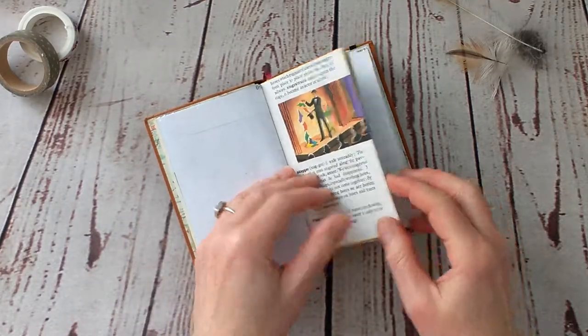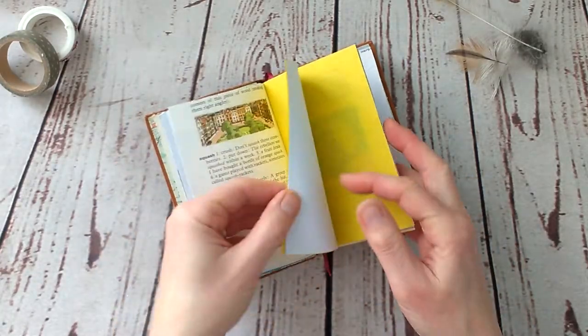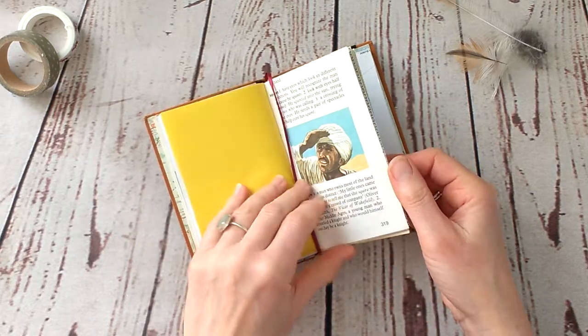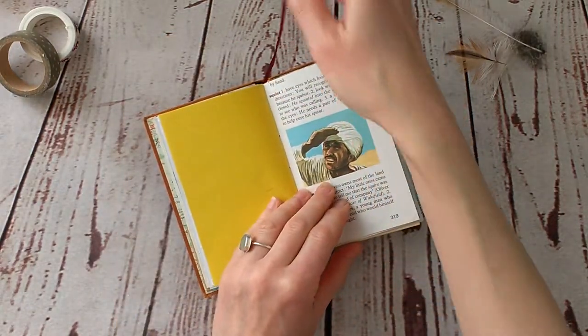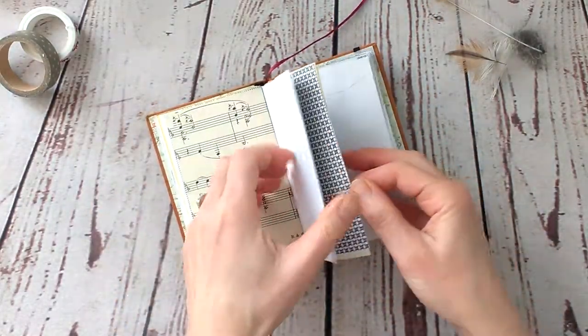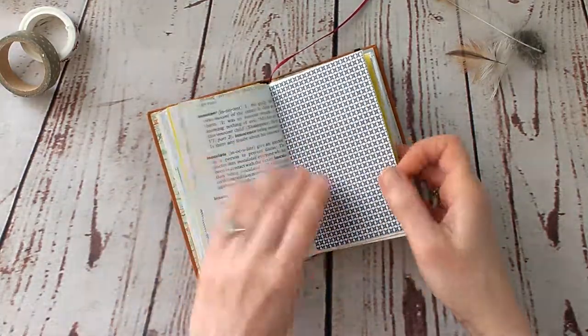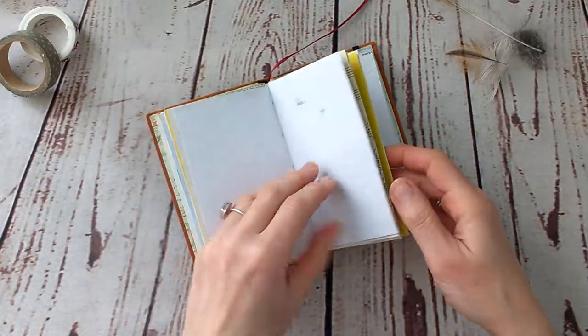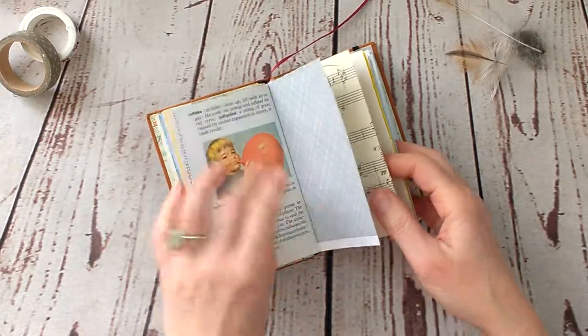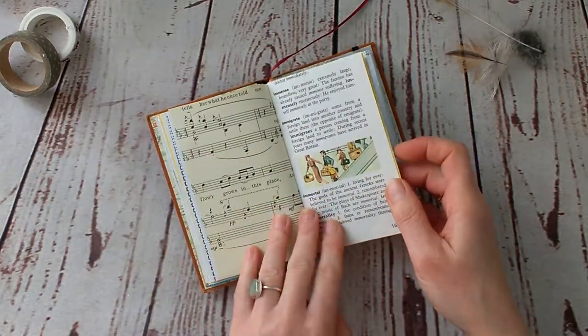I'll go through it quickly because I don't want to bore you — it's just to give you an idea of what this notebook looks like. You've got a little bookmark in here, and then there's sheet music. I love to use sheet music, first of all because I was given a lot of it so I have to find ways of using it, and also because I think sheet music is just beautiful.